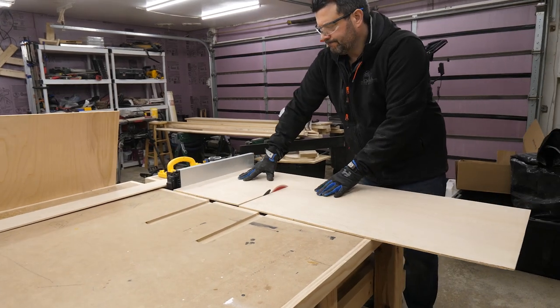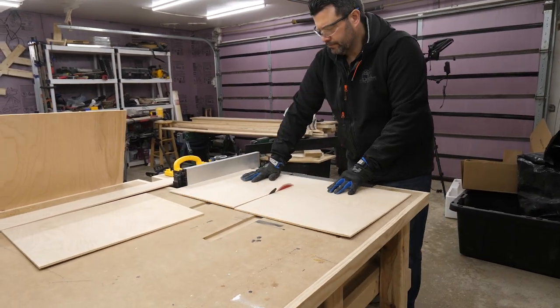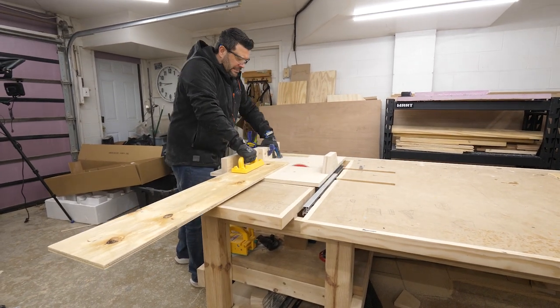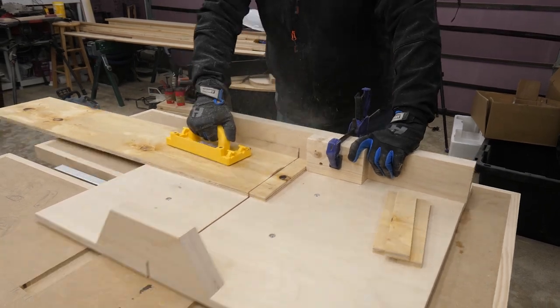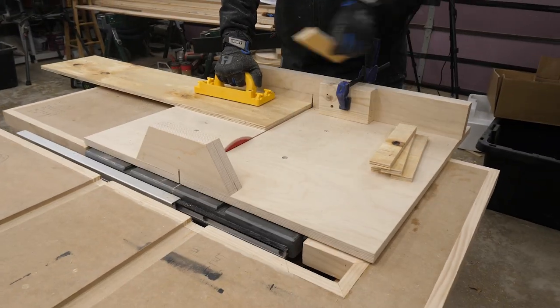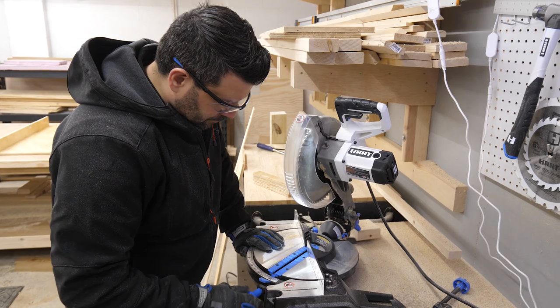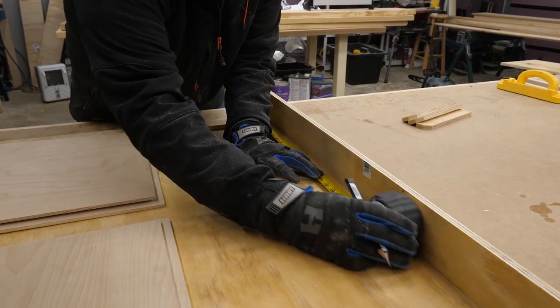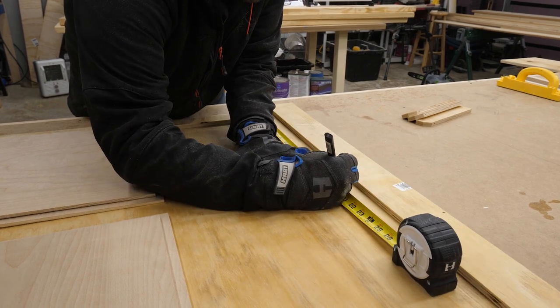I needed to cut out the supports for the document slots, and at nine inches I couldn't fit them on my miter saw, so I used our cross-cut sled instead — that worked just fine. Each one of those supports needed a little notch at the top, which I cut on the miter saw. I laid out all the pieces so we could get a feel for where it would all go, and so far it looked pretty good.